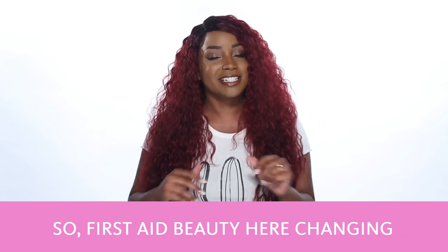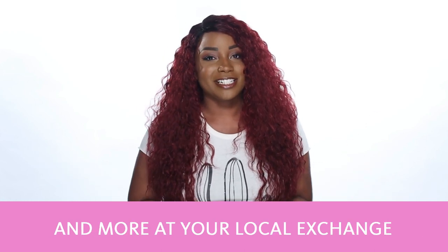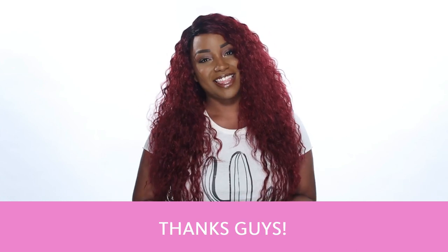First Aid Beauty is here changing the game with these tinted moisturizers. You can find these products and more at your local exchange or at ShopMyExchange.com at 15% off MSRP every day. Thanks, guys.